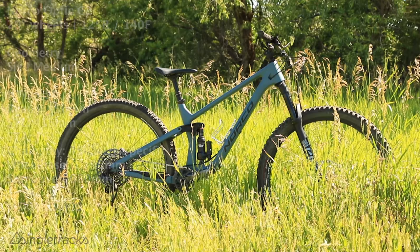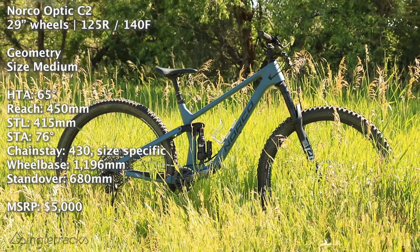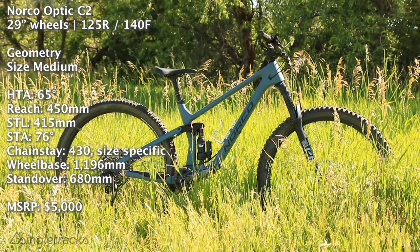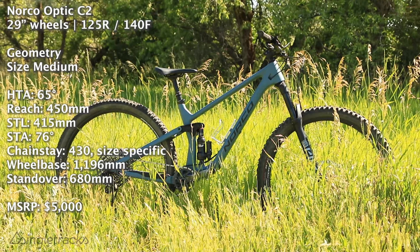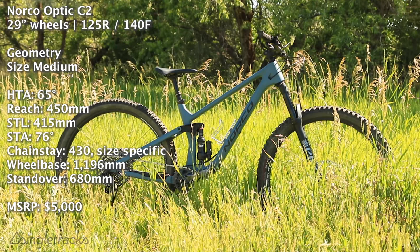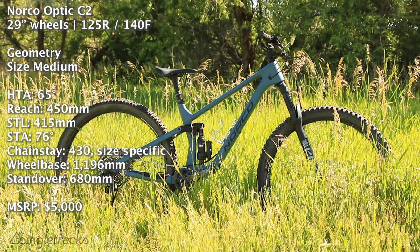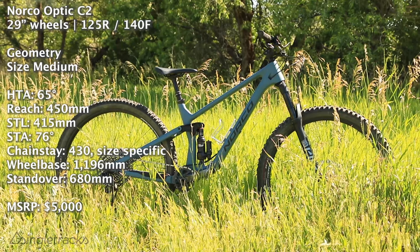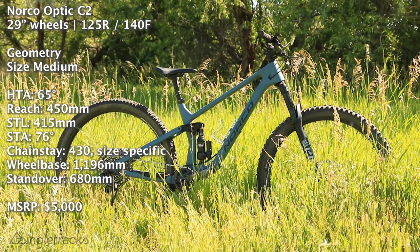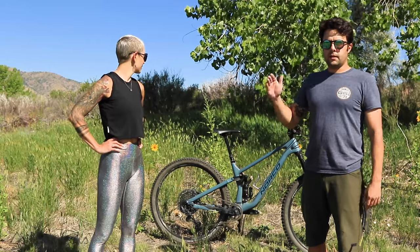The geometry on the Optic is very progressive: 65-degree head tube angle, 76-degree seat tube angle. Reach on the medium is 450 millimeters, wheelbase is 1196 millimeters, chainstays are 430 millimeters — that's on the medium, changing by five millimeters per size. The seat tube length on this medium is 415 millimeters, which is fairly short and makes it easy to size up or down.